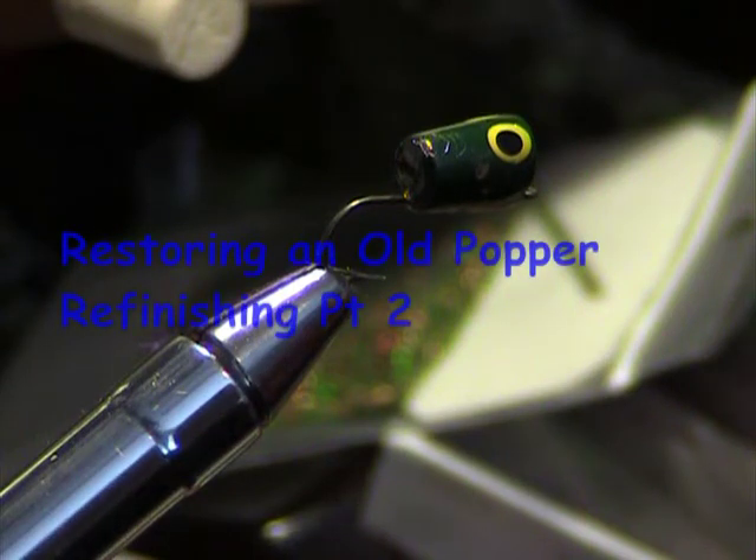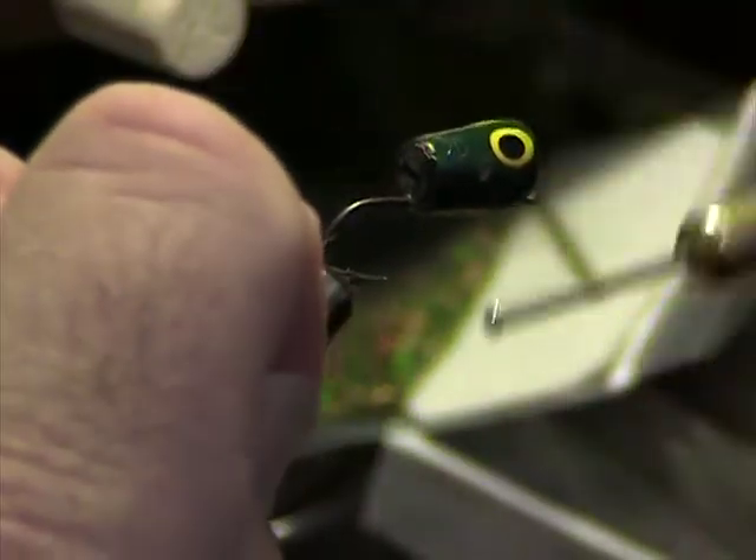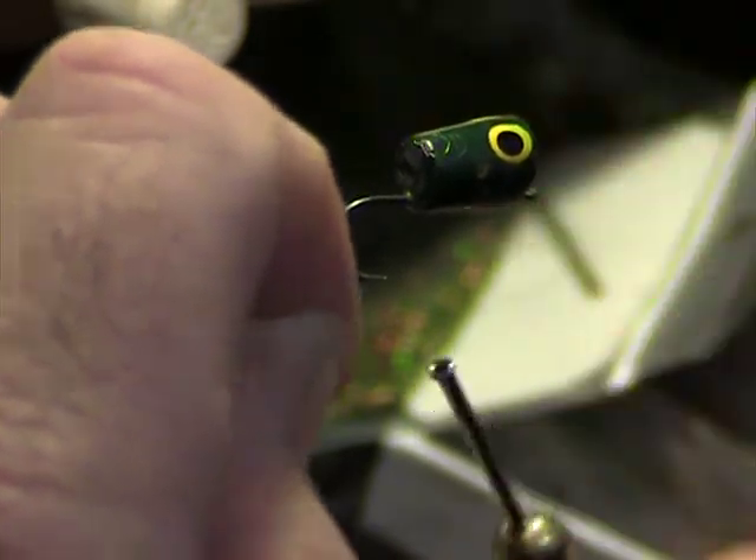One of the great things about this varnish is it dries in about 30 minutes. We're going to come back, coat the body, coat the thread.